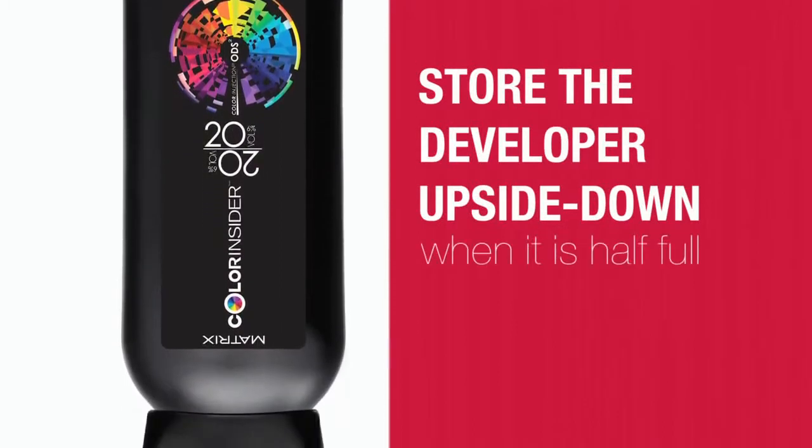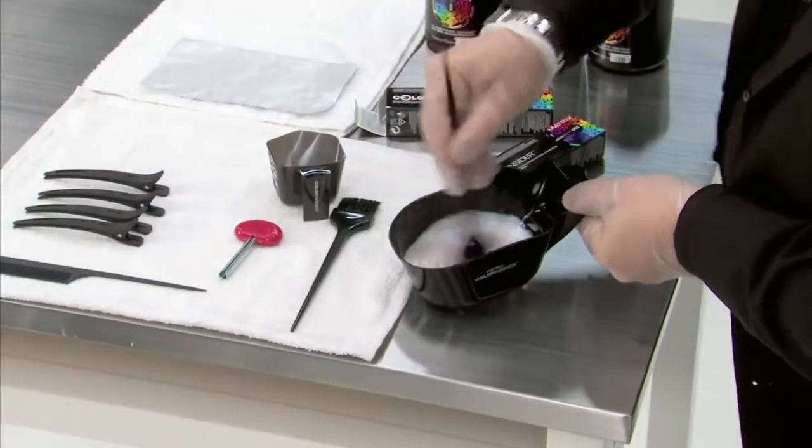So Franco, what are some of the tips that you've discovered working with the line? What I found was really helpful was to store the developer upside down when it's half full — it makes for easier dispensing. And it's also really important to use a bowl and brush for optimal results.